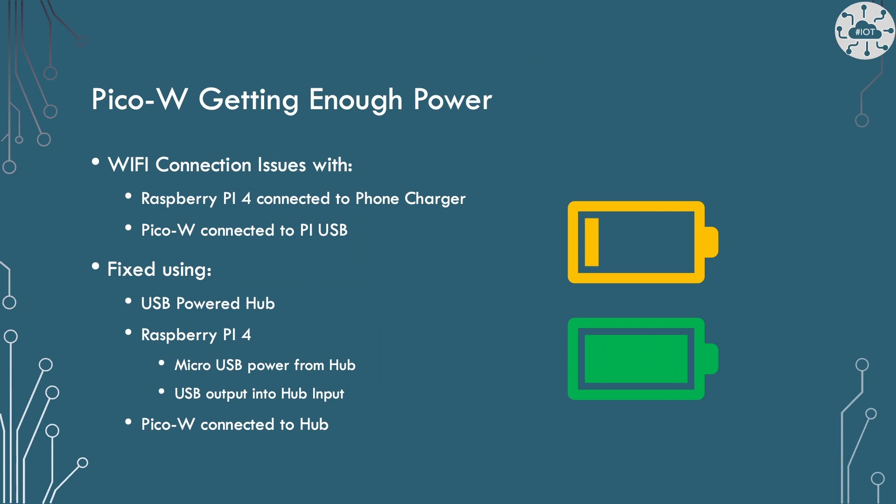I've had issues with Wi-Fi if the PicoW can't get enough power. Using a cheap phone charger to power the Pi 4 and a PicoW did not work well. Consider using a powered USB hub to connect between your host computer and the PicoW, guaranteeing that you have good power.